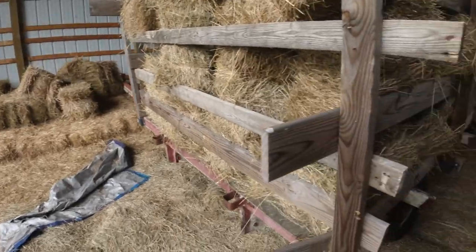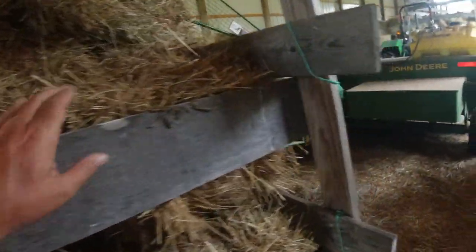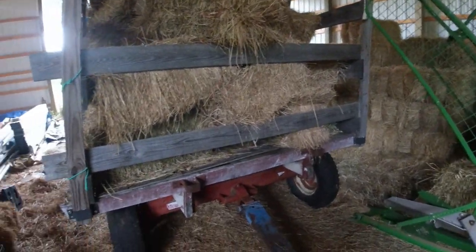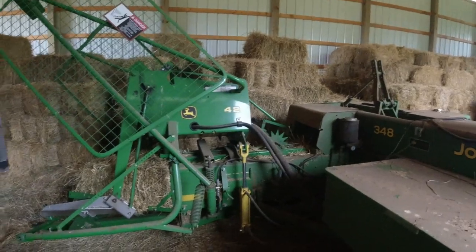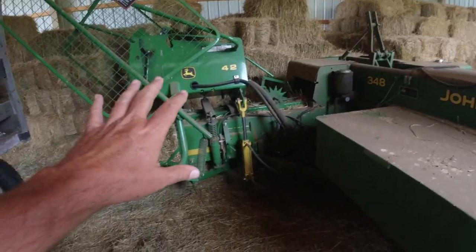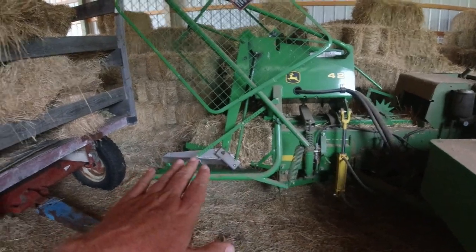I've already sold hay off of this wagon. I didn't really get any video baling this hay, but the point I'm making is it was going to be dark soon, we had storms coming in, and while we don't have an accumulator grapple, we have a mechanism here where the bales never touch the ground — they come right off the pan kicker into the wagons.